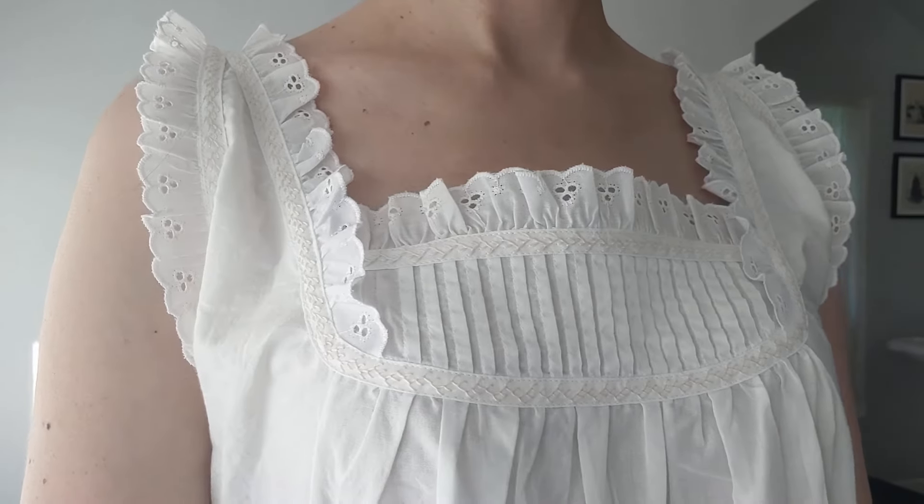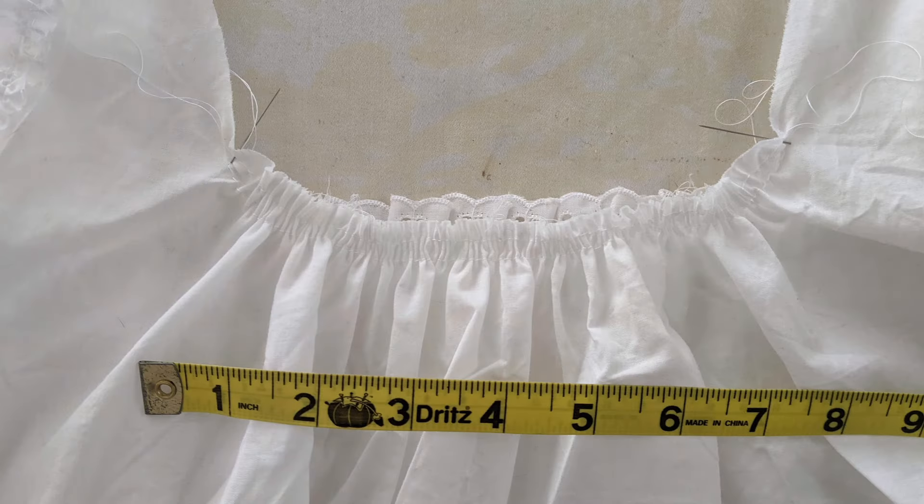I sewed small reinforcing stitches in the inner corners of the front neckline and then clipped almost to the stitching. I sewed gathering threads along the front and back of the neckline, then set in the yoke at the center front wrong sides together, again leaving the seam allowances exposed. To finish the armholes, I cut a length of eyelet lace trim one and a half times longer than each armhole, sewed them into a loop, flat felled the seam allowance, ran a gathering thread along the edge, and sewed the eyelet onto the armholes wrong sides together. Like the yoke, the exposed seam allowance was covered with a bias strip. I tried on the chemise to adjust the gathers of the center back, making them quite tight.